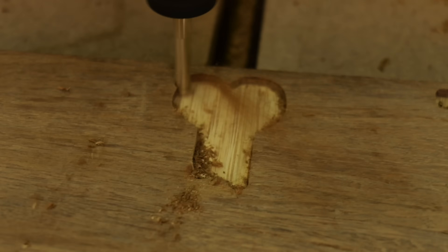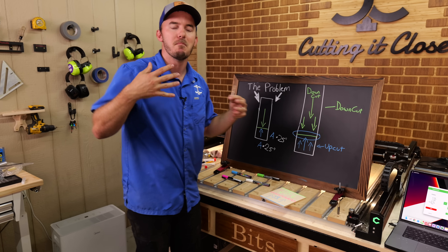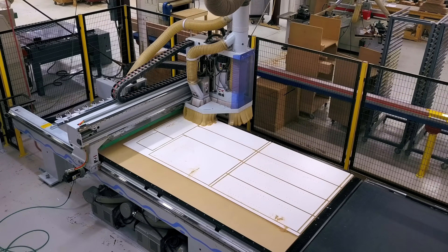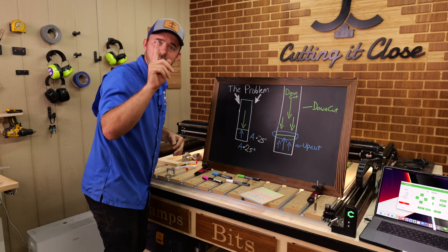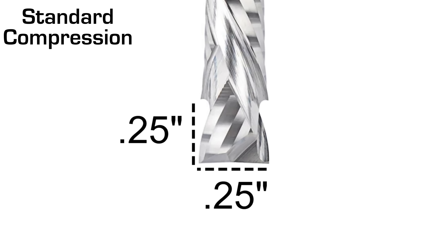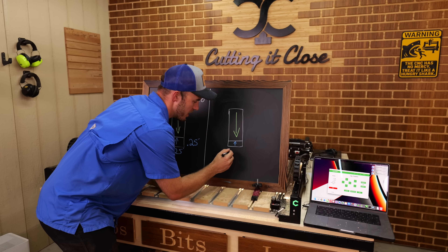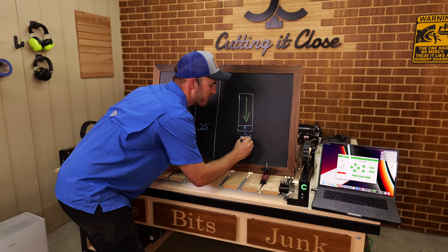You have to understand that most compression bits were made for the cabinet industry, where they're cutting out large parts. So what do smaller CNC users do? Well, there is a solution. If a standard compression bit has that one-to-one ratio, what you have to do is lower that ratio. There is a bit out there that has a one-to-0.5 ratio.